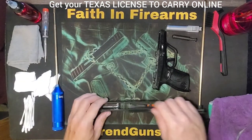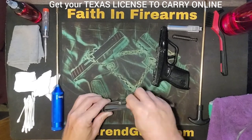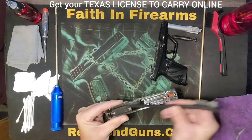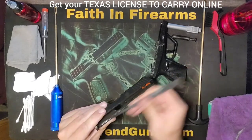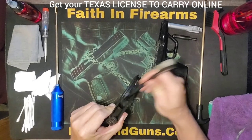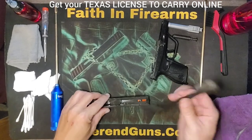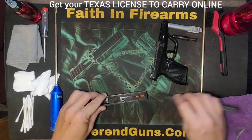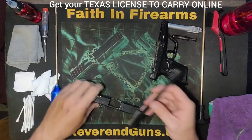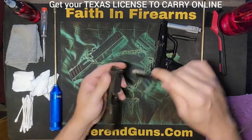Let's work on the slide. Basically you want to get everywhere you can — and you see it's dirty. Make sure you get in the slide rails real good. We don't want anything stuck in there that could cause any problems with it cycling. Let's get the striker plate real good. And you can get anywhere else that gets dirty, which could be anywhere on the slide because your fingers get on it. Make sure we get around the sights real well.